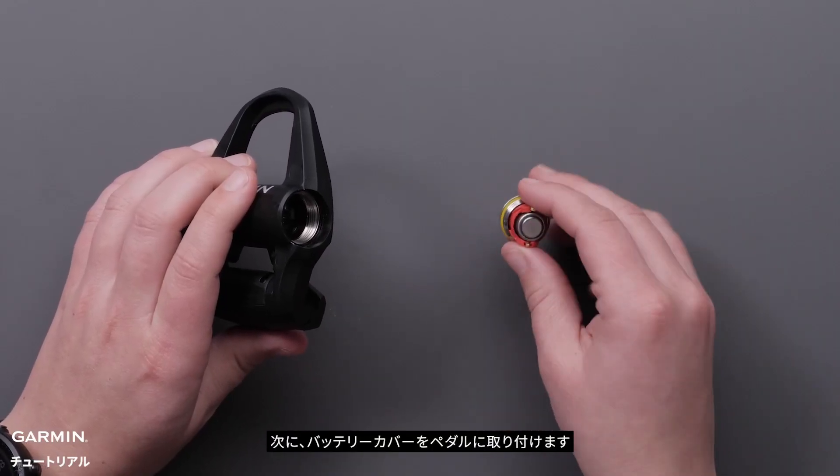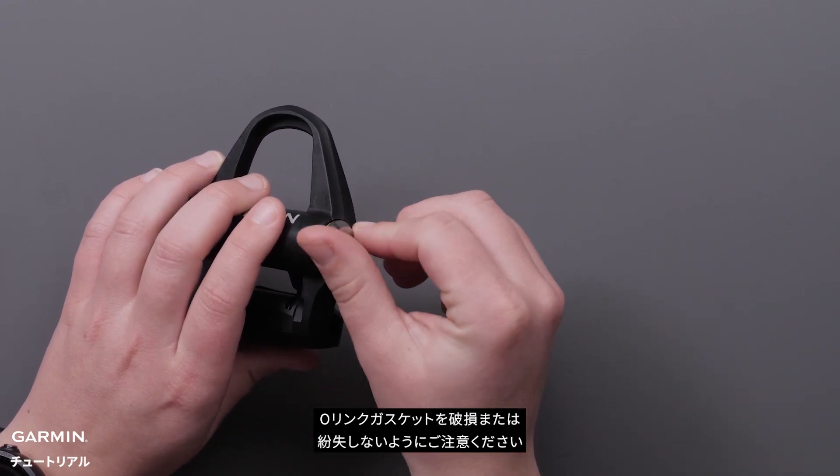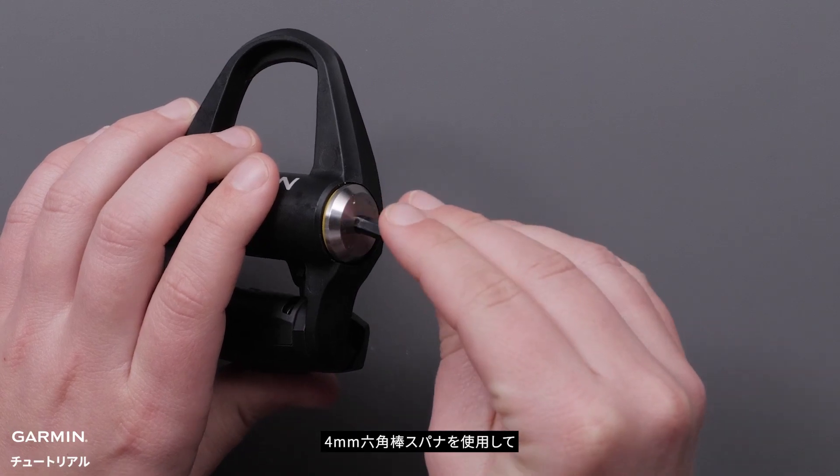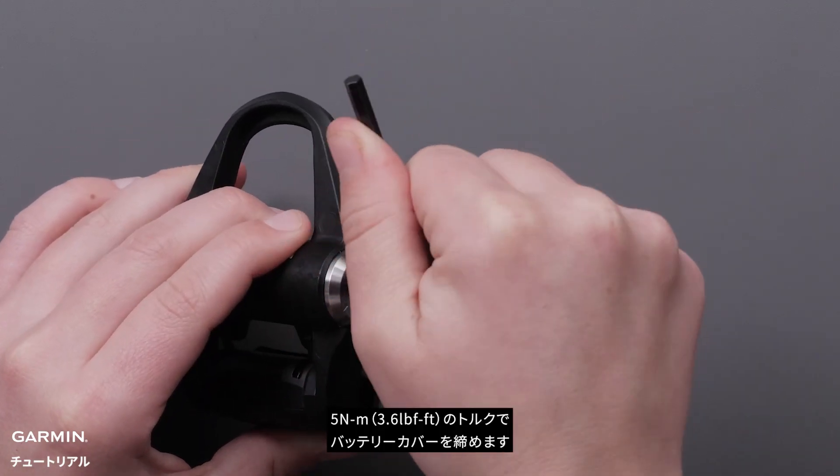Now place the battery cover back into the pedal, making sure not to damage or lose the o-ring gasket. Tighten the battery cover using your 4mm hex key. The torque specs are 5Nm.